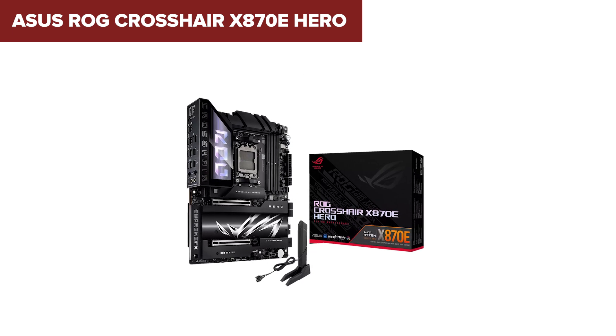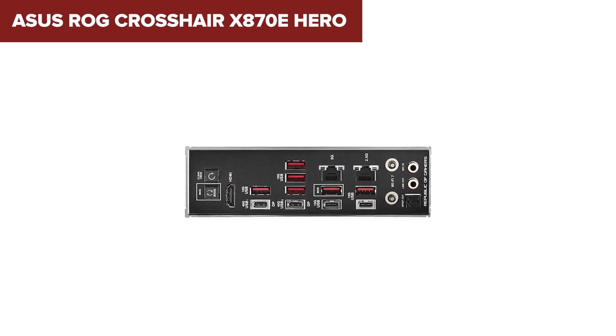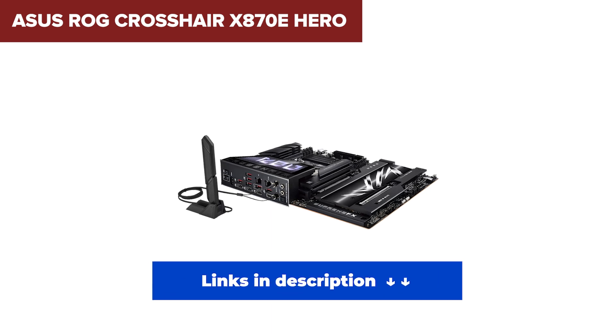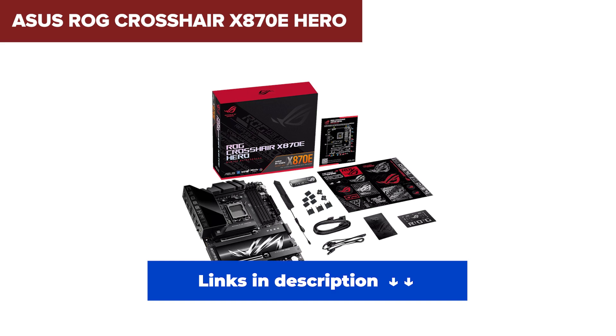It's really pricey. And like other boards here, lane sharing is something you'll need to manage when fully populating slots. It also runs hot under load, especially if your airflow isn't up to snuff. If you're building a no-compromise, cutting-edge machine and don't mind the investment, this is the ultimate X870E motherboard you can buy right now.